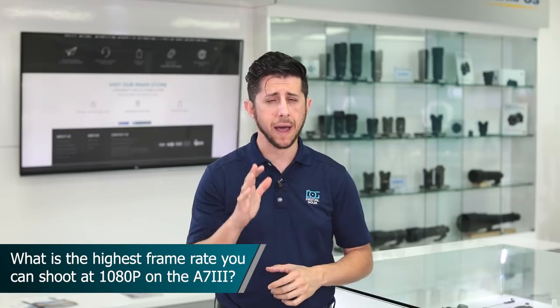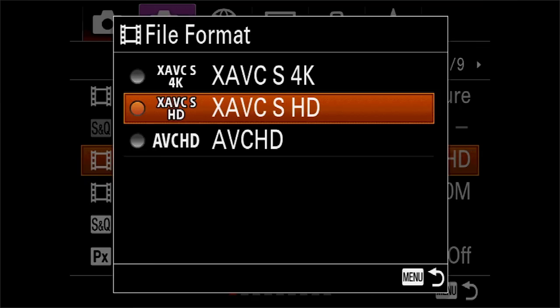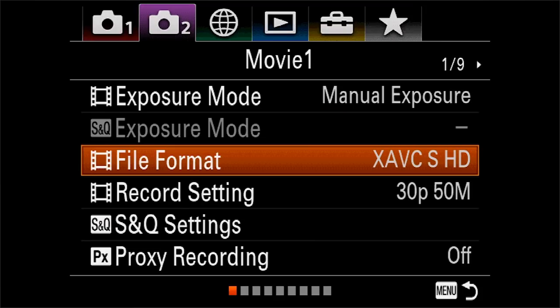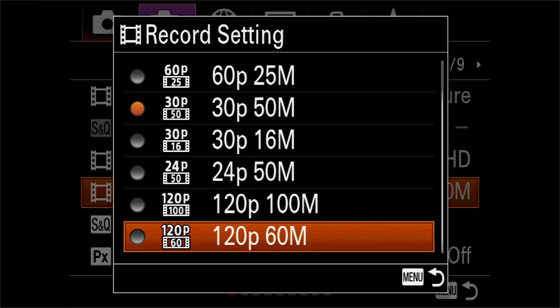A lot of clients are requesting slow motion for today's videos. What's the highest frame rate and at what quality does the Sony a7 III record? The a7 III is fully capable of recording at 120 frames per second at 1080p, giving you incredible slow motion. There are a couple of different modes: you can choose a mode where the camera conforms the video to 30 or 24 frames per second from the 120fps in-camera so you can export slow motion right away, or you can choose 120fps and do the conforming in the computer.